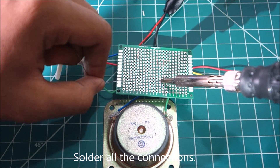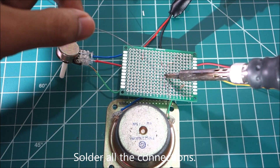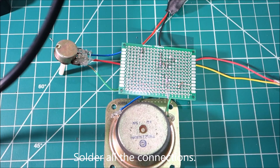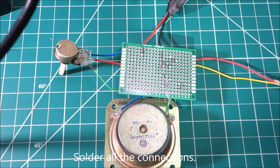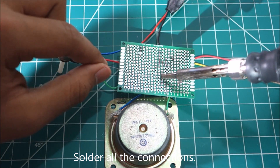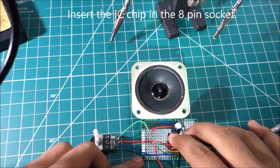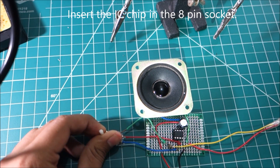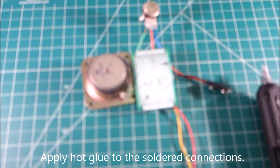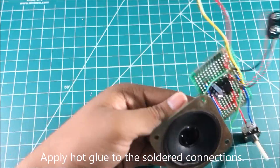Now solder all the connections. Insert the IC chip into the 8-pin socket. Make sure the notch is facing left. Apply hot glue to the solder connections to keep them safe.